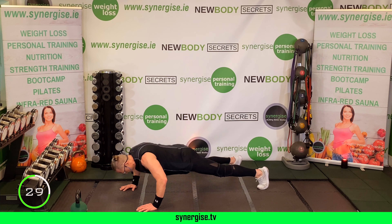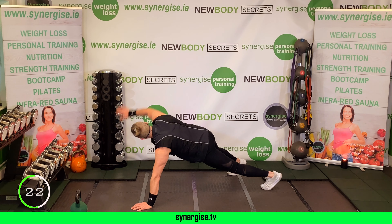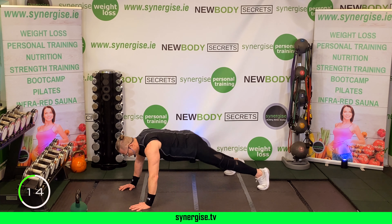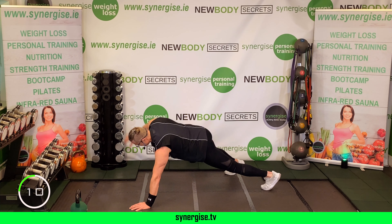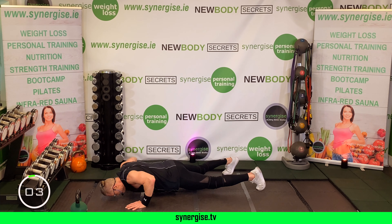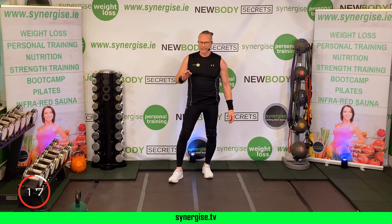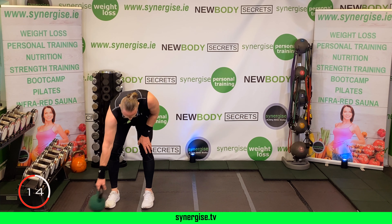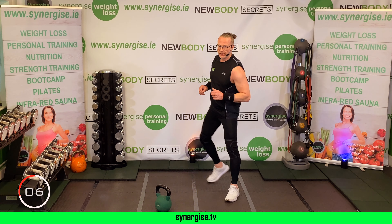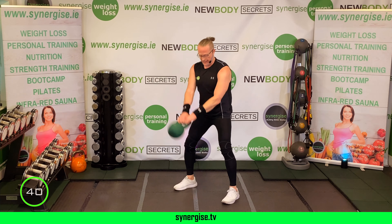Sit-ups — remember the option. Half crunch if you need it, otherwise we go all the way for your last set. Dig in each time, chin to chest, knees up — give yourself a little love each time. Halfway. Come on — 10 seconds, give me one more.